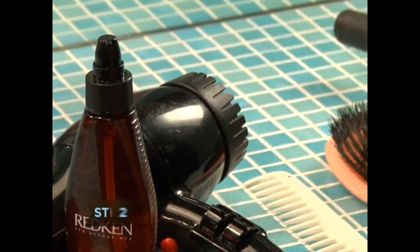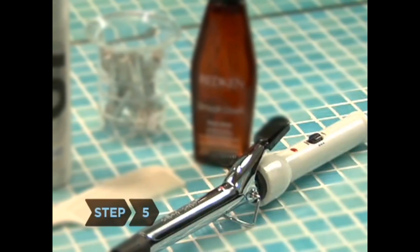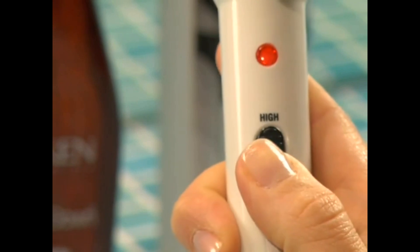Step 2. Apply a heat protective serum to your wet hair according to the product directions. Step 3. Apply a styling product, like a volumizing or curl-enhancing gel, cream, or spray, to your wet hair according to the product directions. Step 4. Blow dry your hair straight unless you want to create spiral curls, in which case allow your hair to air dry and brush it straight. Step 5. Plug in your curling iron and heat it on a non-flammable surface. Be sure to read the directions carefully, as different models require different amounts of time to heat up.